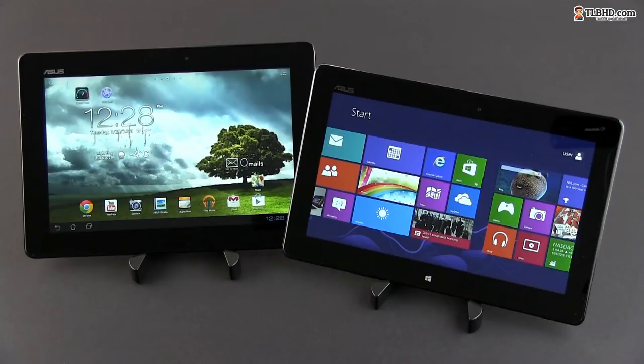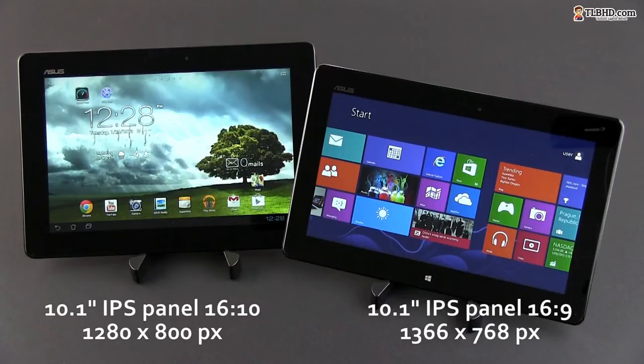Even the screens are nearly the same on the two slates, as we're talking about 10.1-inch displays and IPS panels in both cases. But on the Vivotab there's a 16x9 1366x768 pixel resolution screen, while on the Memopad there's a 16x10 1280x800 pixel resolution one.